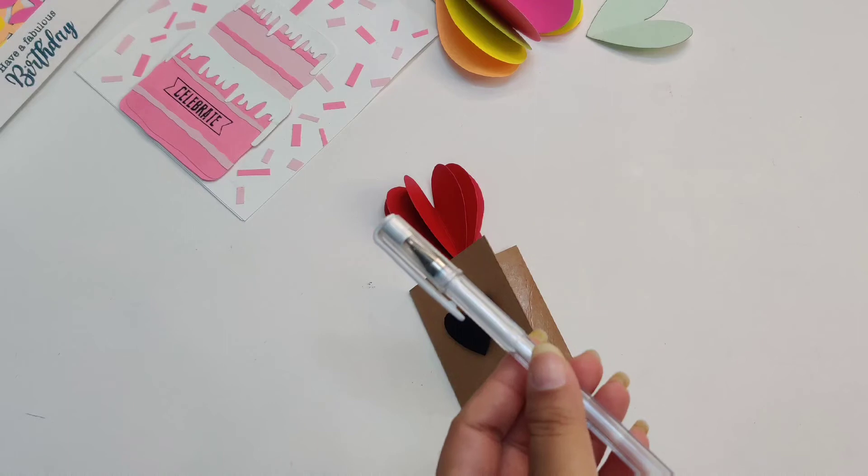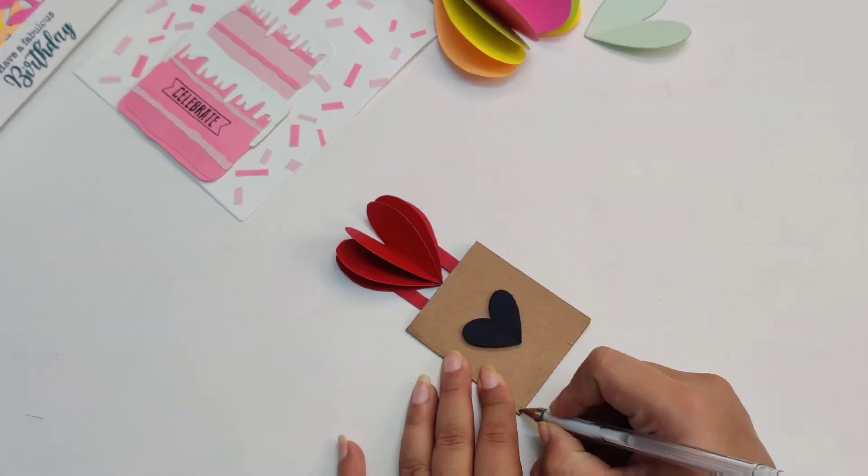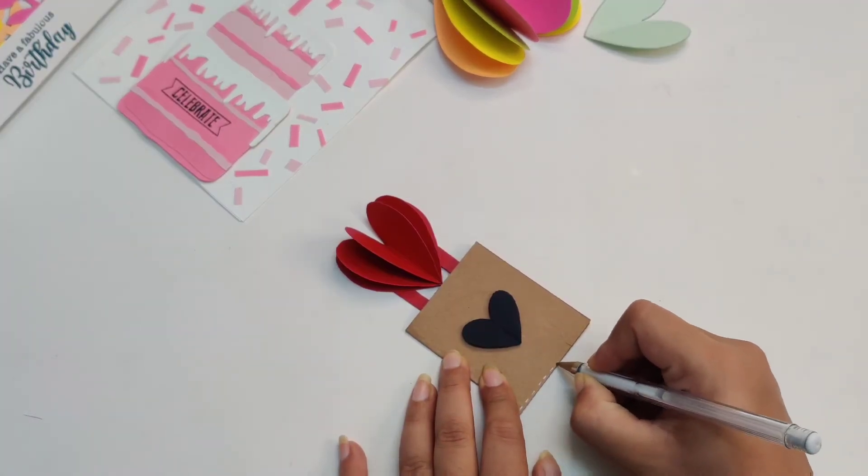We are almost ready with our card. I have used a white pen to decorate the card.